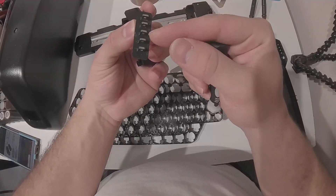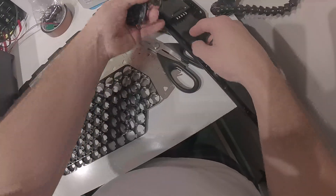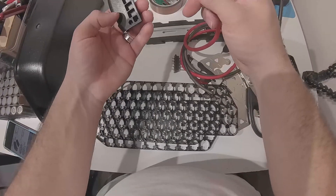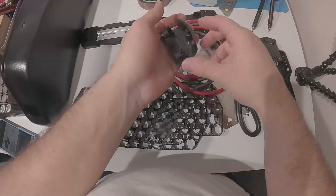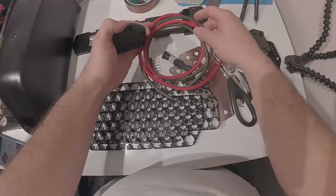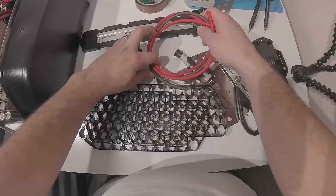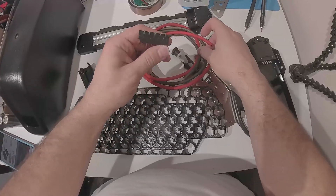Right here are the points you solder onto — you have your positive and your negative, everything's labeled so you don't lose track. There's a hole where the wires come out and go to your controller. Two 8-gauge wires don't really fit through that hole — this could be a problem. I think I'm going to have to order 10-gauge wire instead of 8-gauge, because the 8-gauge wire also has very thick insulation since it's designed for cars. So I'll look for a 10-gauge wire with thinner insulation.